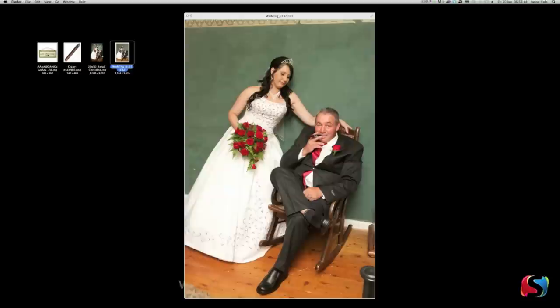Hi there, it's Jason Cole here again from Cole Studios. We have another tutorial for you guys. This time we're going to play around with the wedding photo. This is our original photo — notice we've got the bride looking down at her dad, just a great shot of the bride and her dad.